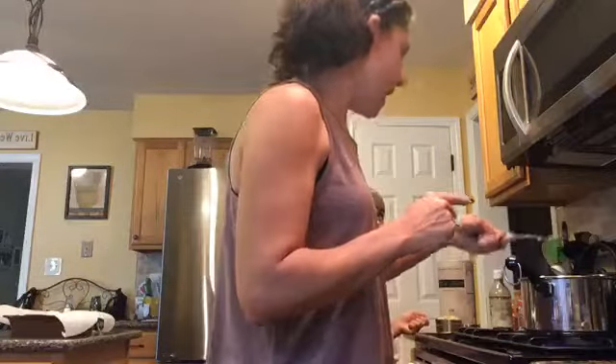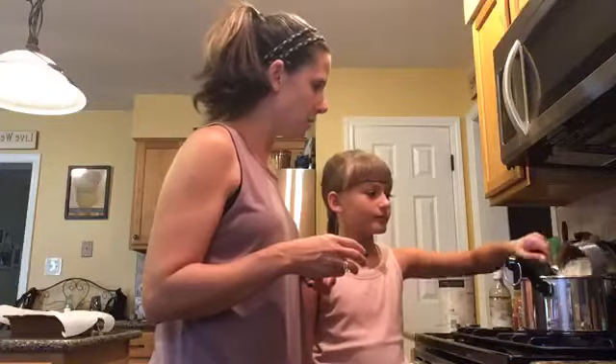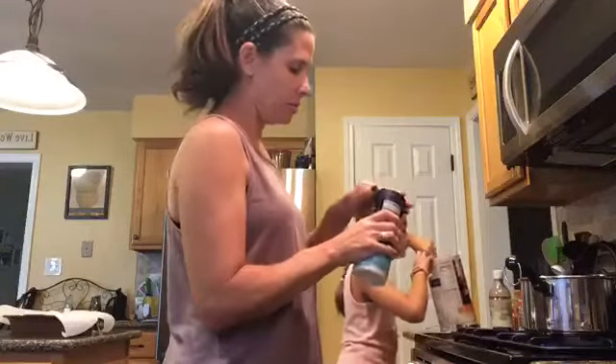So, two sticks of butter, half a cup of brown sugar, one teaspoon of vanilla extract. Nicole, why don't you dump in the oats — we're going to do three cups of oats. Just dump it and keep scooping. While she's doing that, I'm just going to add a pinch of salt.